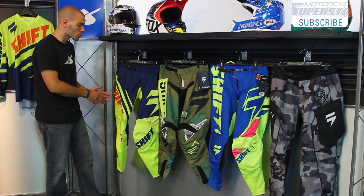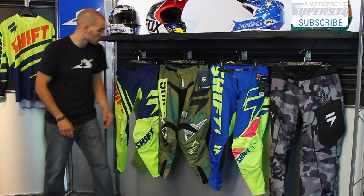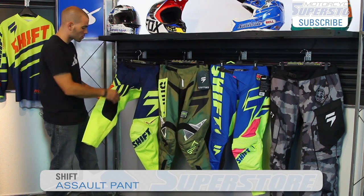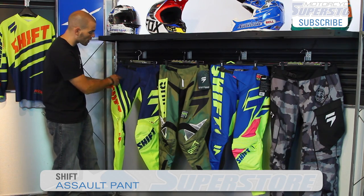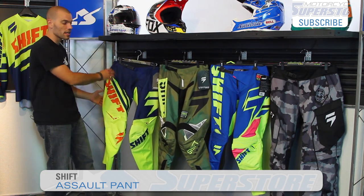The Assault is the most affordable version. These three are all motorcycle or motocross specific — that's an off-road set of gear. The main difference between the Assault and the next step up, the Strike, is that the Assault does not use leather in terms of the heat shield. Also, it doesn't have quite as much stretch material in the crotch or on the back of the legs, so it's not quite as flexible.